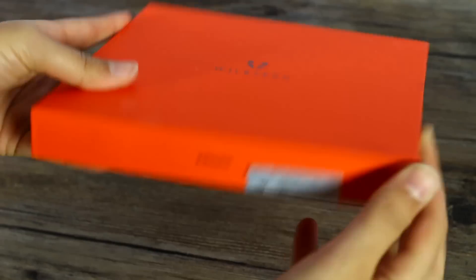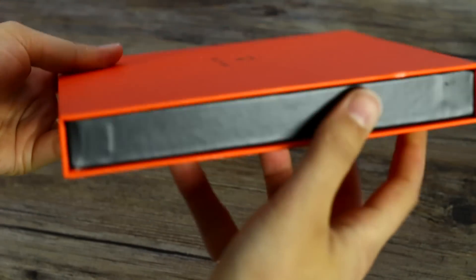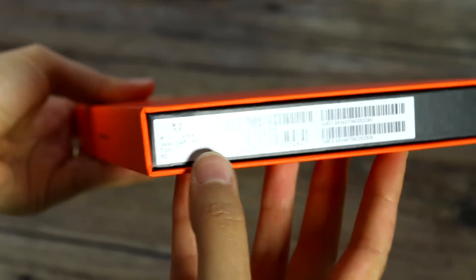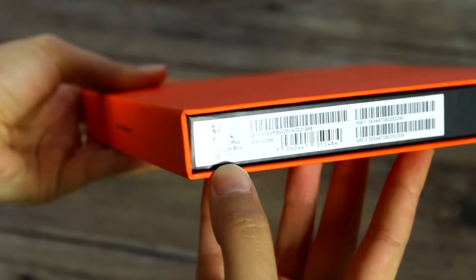Looking at the box, it's pretty cool at first sight. Bright orange, very thin, and turning it round you can see we have the Plus version. There's also a Swift 2, but we have the Swift 2 Plus.